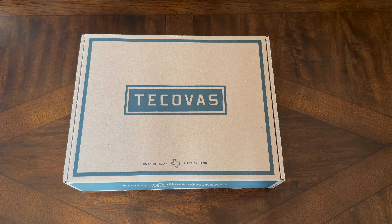Welcome everybody. Today we're going to do a quick unboxing video of the new Tekovas Kodi. These are in the Sandstone Roughout. I will be honest — I have worn these a couple of times, but I wanted to show you how they come in the box. I will have some other videos coming down the road where I do more of an in-depth review, and let you know my thoughts as I use them more than just a couple of wears.